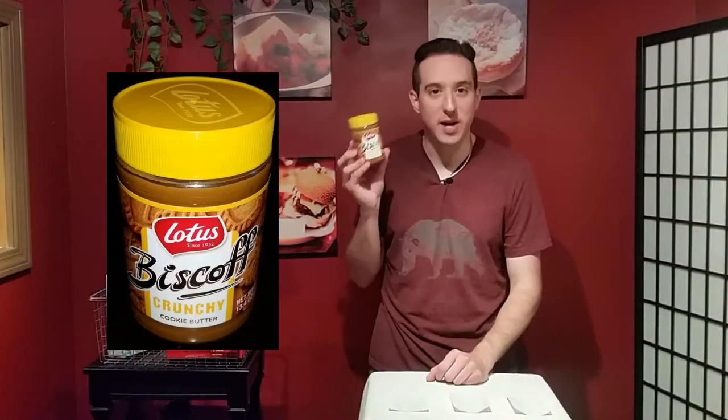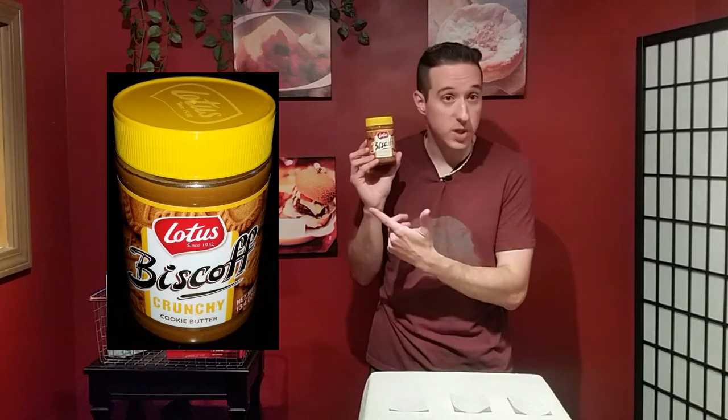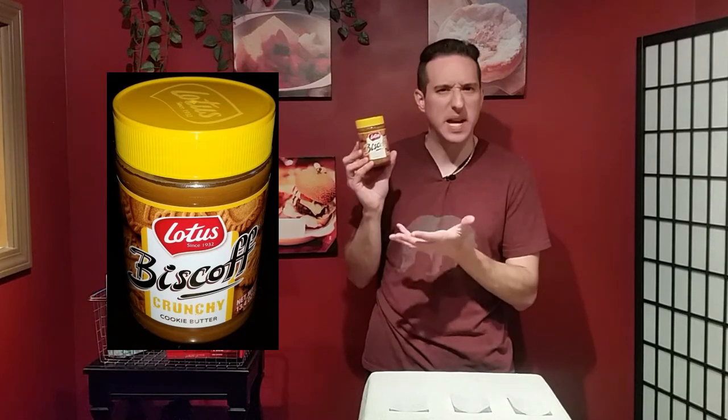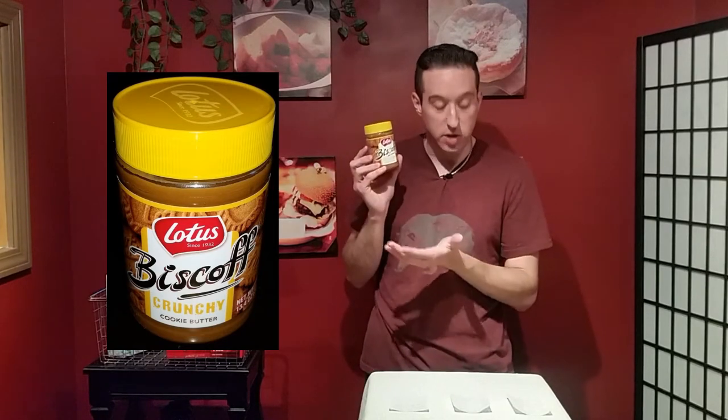This is Lotus's Biscoff cookie spread, a product of Belgium. What Lotus did is they took their Biscoff cookies, which are like a cinnamon and brown sugar cookie, and made a spread out of it. This is an alternative to peanut butters and chocolate spreads — it's a European kind of spread.